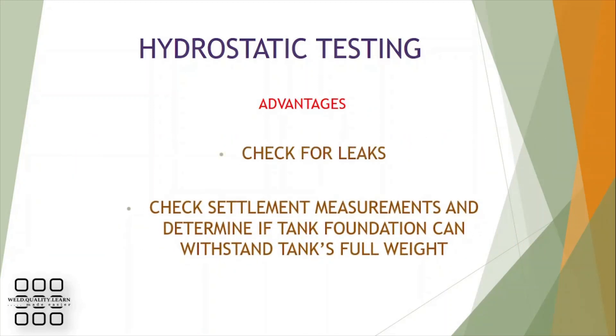The main advantage of hydrostatic testing is detecting leakages. In tanks, hydrostatic testing can also be used to check if the tank foundation can withstand the tank's full weight.